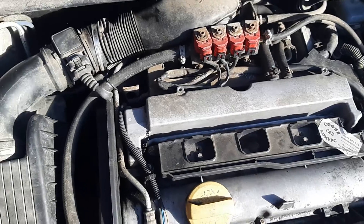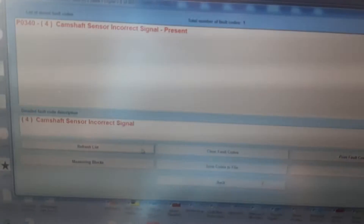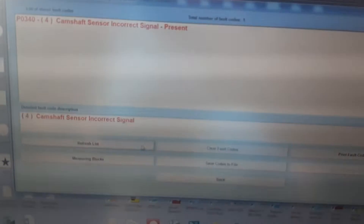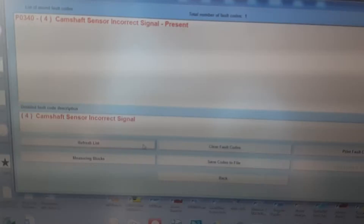I connected everything up loosely so I can crank the car and see if there's still a fault. Now I'm going to show you why parts-changing is not always the best idea. Let's go to fault codes — we cleared them, we start up the car, it takes some time to start. We refresh the list and the fault code is still there, which means either the new sensor is faulty, the computer is bad, or the wiring is bad.